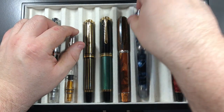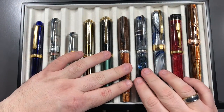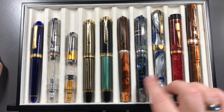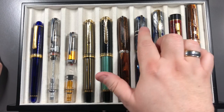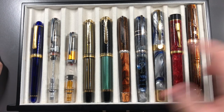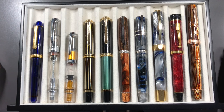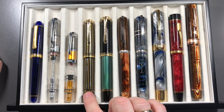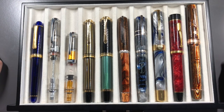The Visconti Medici is really the same size as the Homo Sapiens — this is the London Fog here. If I move these around they are pretty much the same length. The London Fog or Homo Sapiens in general are normally considered oversized pens, so the Medici I would say is oversized, the Pelikan M1000 is oversized, the Pelikan M800 — maybe, maybe not, depending on what you would class as oversized.